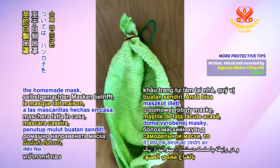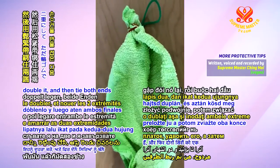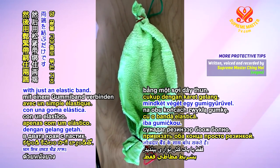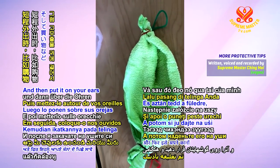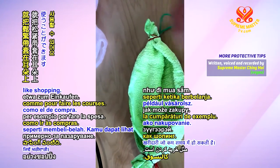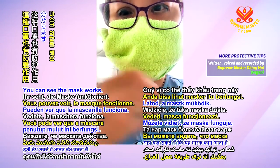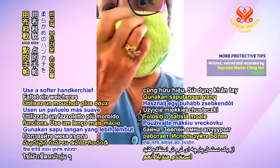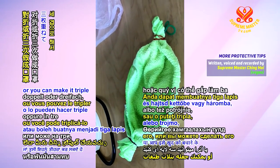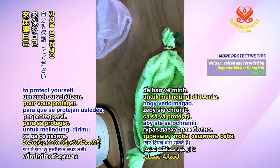And concerning the homemade mask, you can use a handkerchief, double it, and then tie both ends with just an elastic band, and then put it on your ears and use it while you're outing, which is very short, like shopping. You can see the mask works. Use a softer handkerchief and double it. Or you can make it triple to protect yourself.